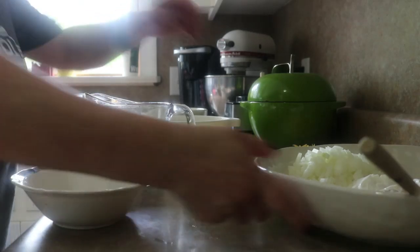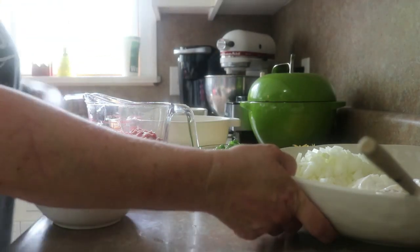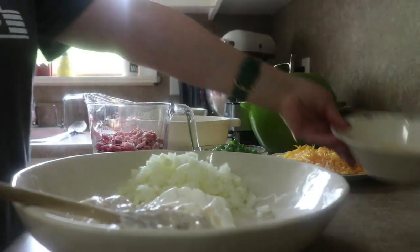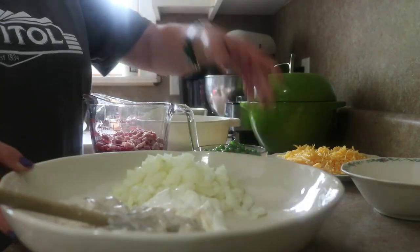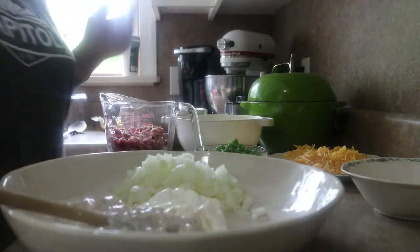All right, let's throw this together. We want something delicious but we don't want to work too hard. This is how we're gonna do it. I'm gonna try to work in this big shallow dish so that y'all can see what I'm doing. I'm not sure how that's gonna work but we'll figure it out.